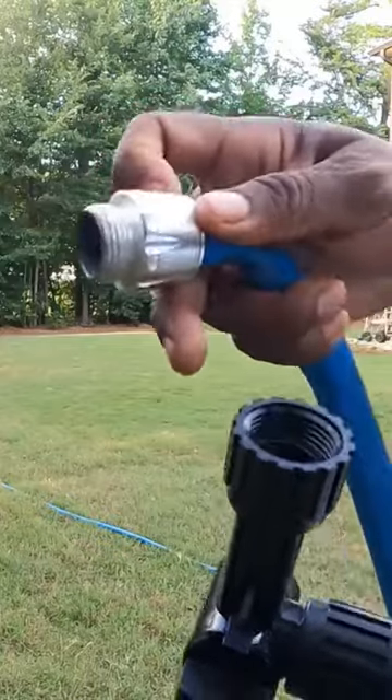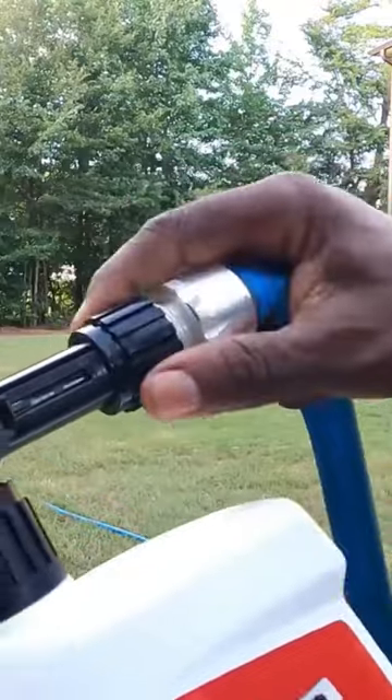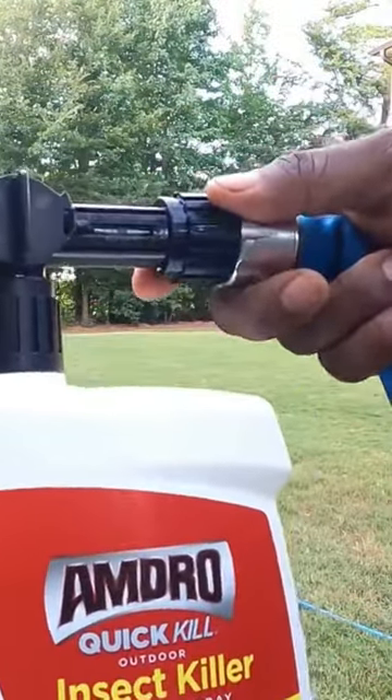Make sure no grass or bugs went up in there. Real simple — hopefully you can see this. Just take that, go turn the spigot on, and then I'll show you what happens next.